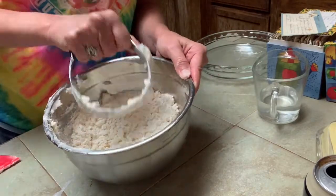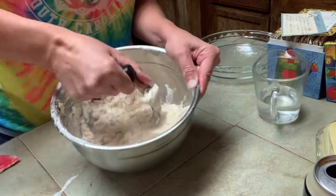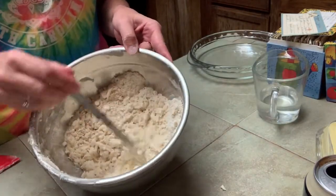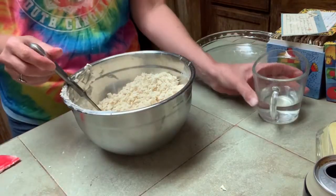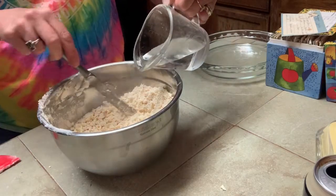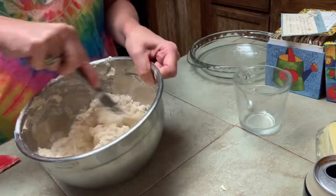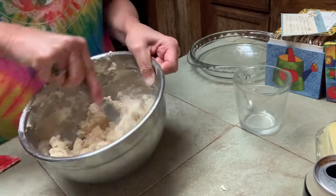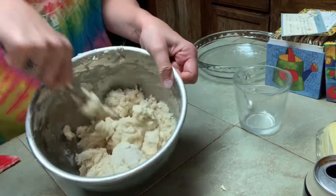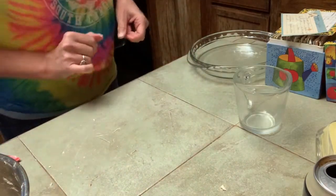Using a pastry cutter to cut the shortening and a little bit of butter into the flour. Once the shortening and butter is cut in, it's a little bit of a crumbly mixture like this. Then you want to add some cold water — half of three-quarters cup of cold water is what the recipe says — so I'm just gonna keep using that knife to stir it in. I may have to add a little more water, we'll see. Once it starts coming together, I'm going to put it out on the cabinet and roll it out.